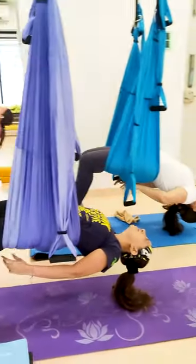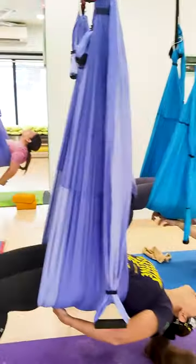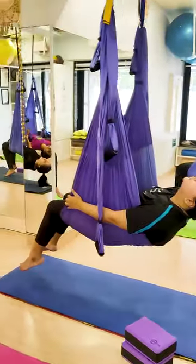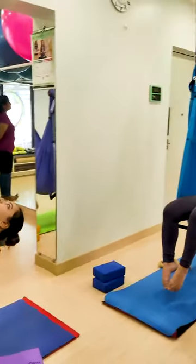Relax your hands and stay there. Hands back. Breathe in and stay, slowly breathe in. Everyone is okay? Yes. And slowly stay there.